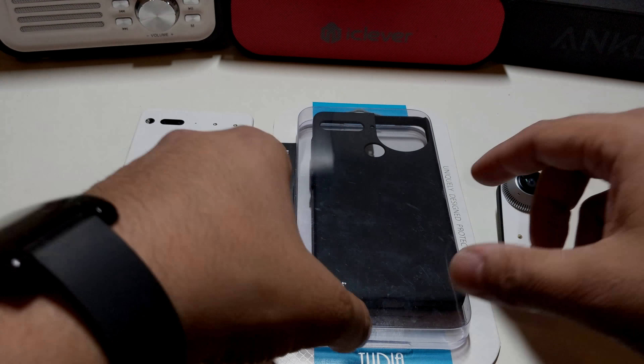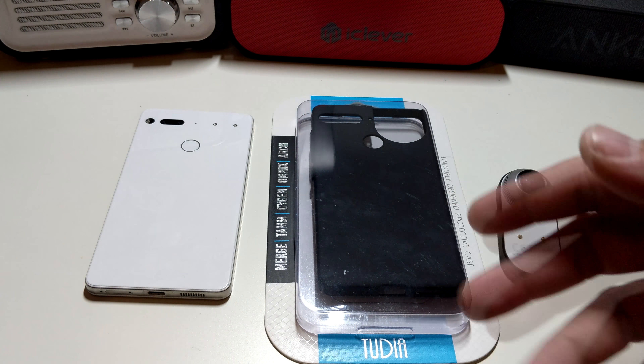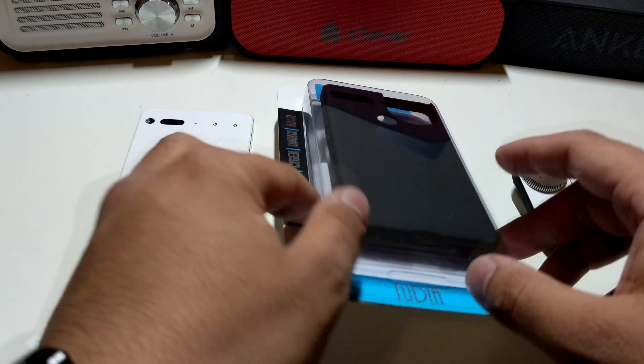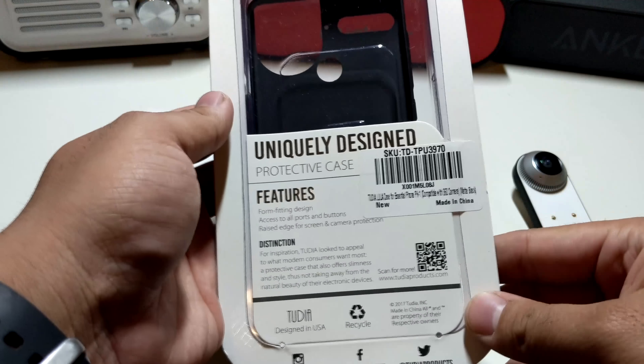Alright guys, so here we have a case from Tudia for the Essential Phone. I just finally got my 360 camera attachment, so if you guys want to protect your phone at the same time that you use your attachment, Tudia is the only case that actually makes a case for that particular reason.